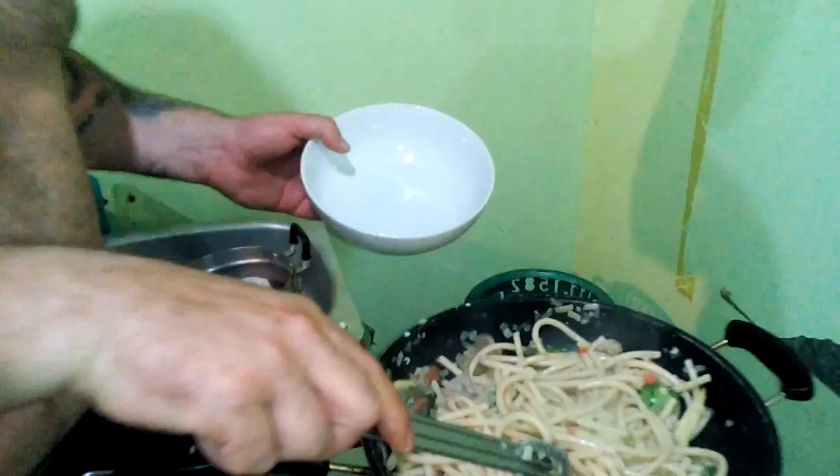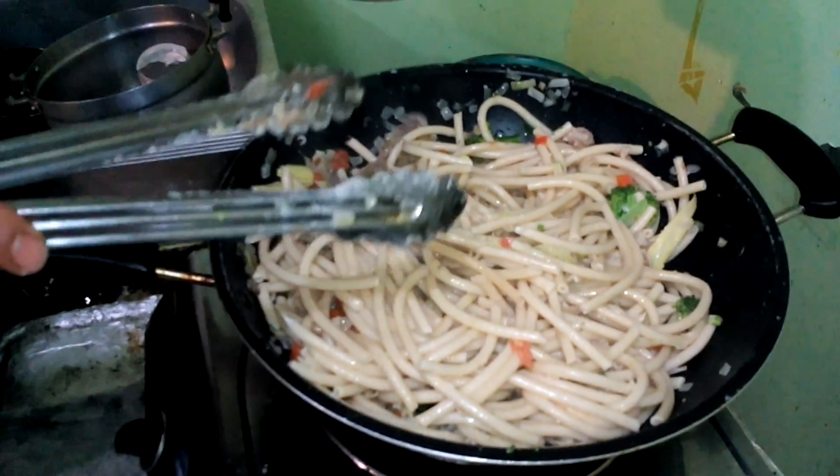Makeshift pasta on a budget — over and out, part one. Okay guys, it's been about 10 to 15 minutes and we've got the beautiful pasta.